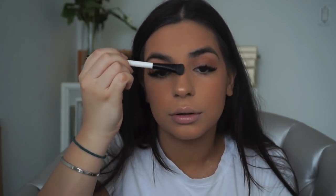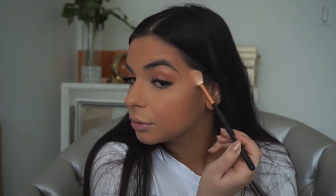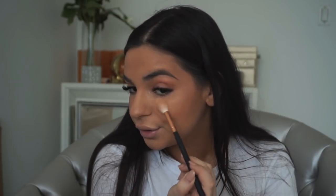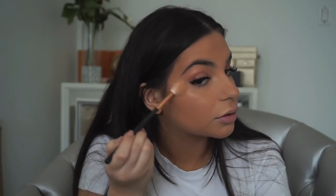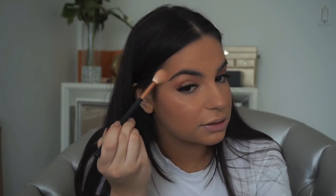I'm going on my cupid's bow as well. Then with the Morphe R36 I'm tapping into the highlight and going on my cheekbones in a circular motion because I like it blended rather than in a straight line. I also go on my apples — it's just a personal preference for how I like my contour and highlight to look.